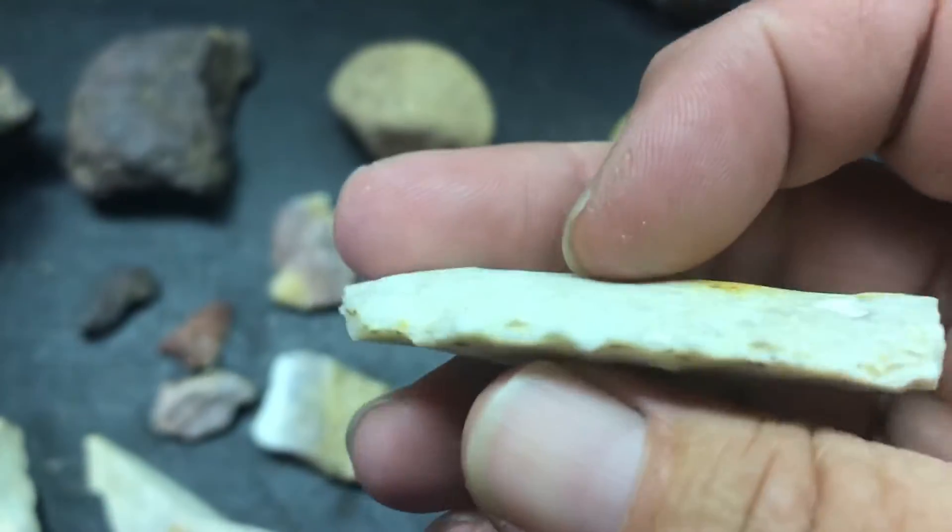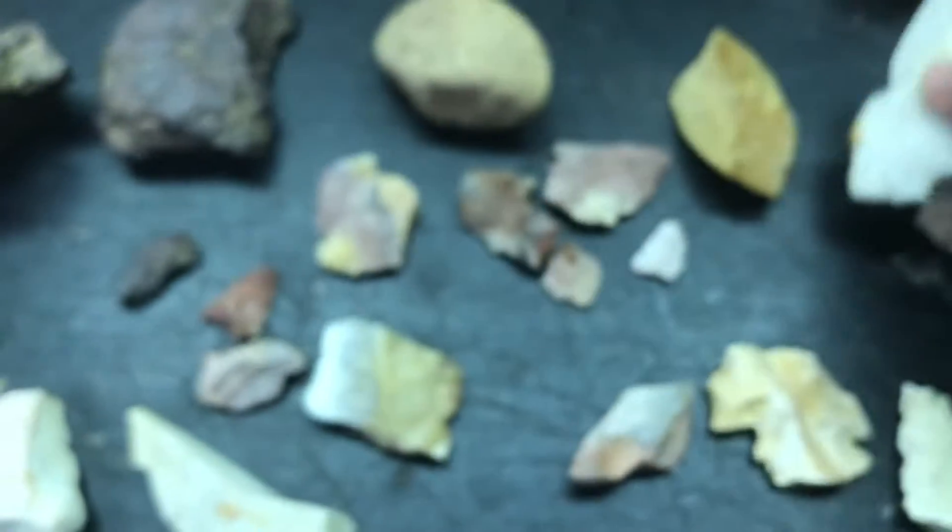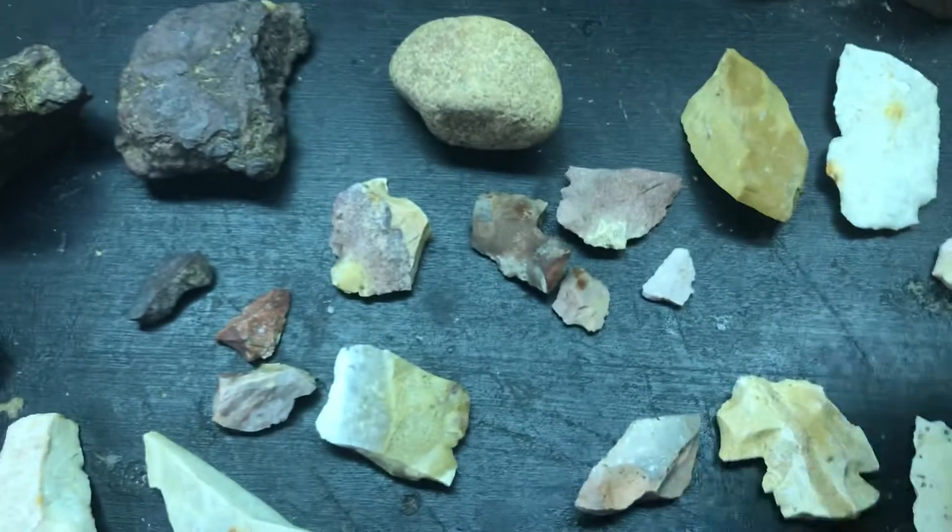Here's a broken Etli. A little scraper blade. Flake knife.